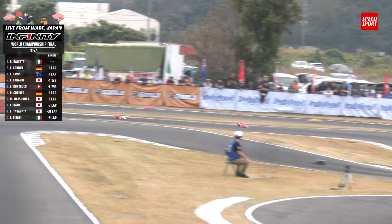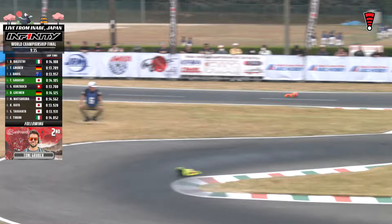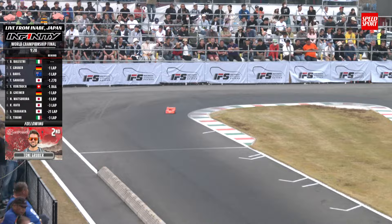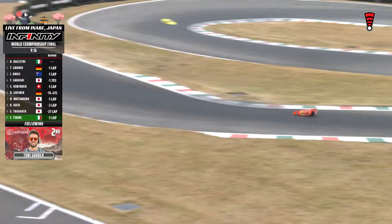Gruber getting after it now — 13.78. Might be his opportunity to close the gap, but Gruber's got a long way to go. They're just now on the same lap. Balestri is coming across the line right now — about a half a track, yeah, ten seconds according to the split time, out of a 14-second lap. So about three quarters of a track there between the two of them. The race is winding down with Balestri holding a commanding lead as they approach the final minutes of this 60-minute World Championship final.